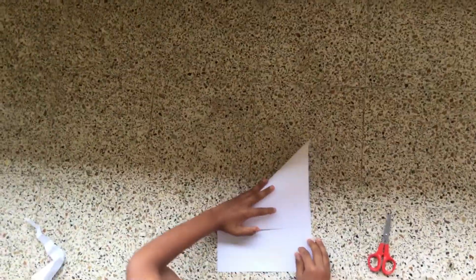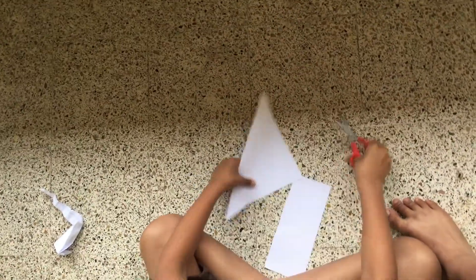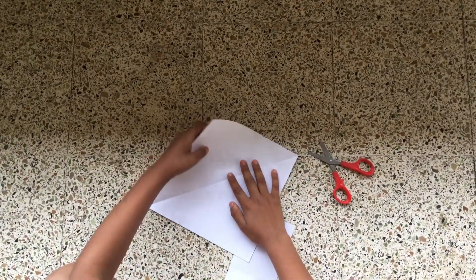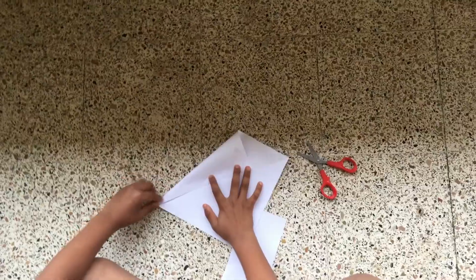First we make a square paper. Just like this. Open it. Now fold it like this, and it should touch the edge. Do the same for the other side.